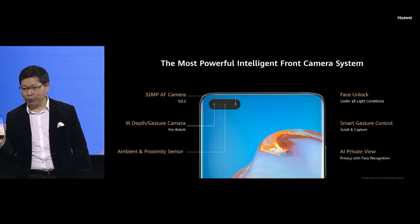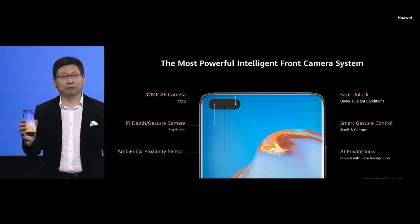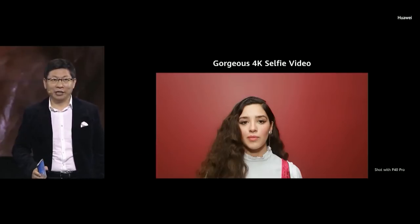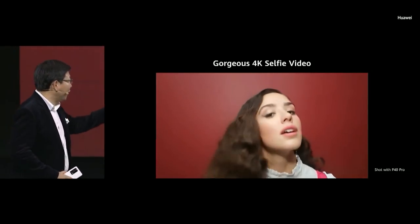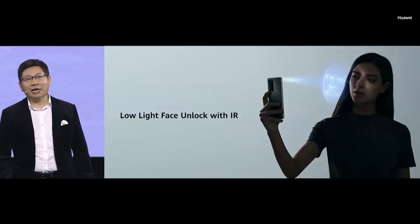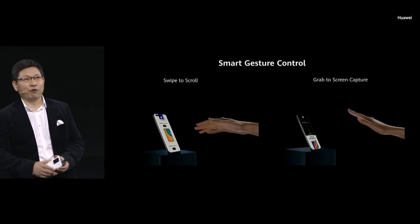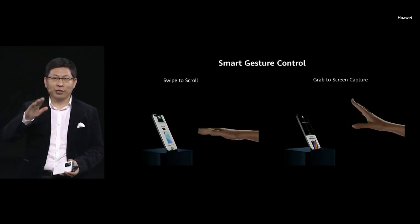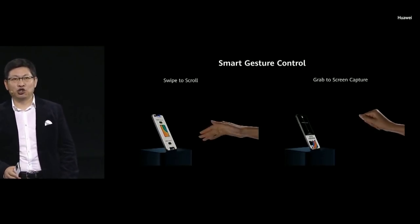We installed a very powerful 32-megapixel AF camera on the front. You can take gorgeous 4K selfie videos. The IR sensor brings you low-light face unlock capability. We also provide swipe to scroll and a grasp gesture for screen capture — this is smart gesture control.